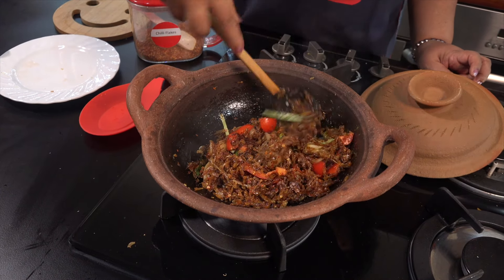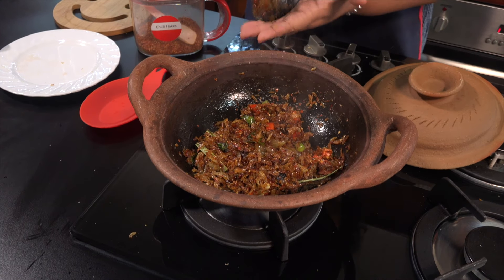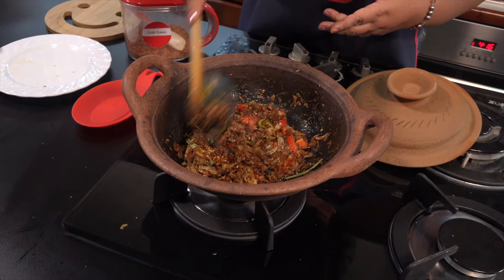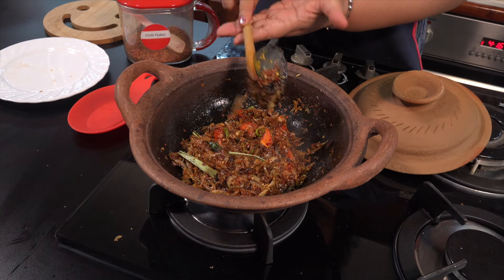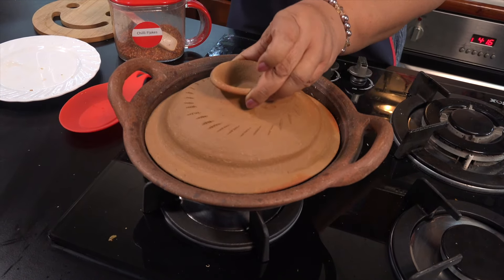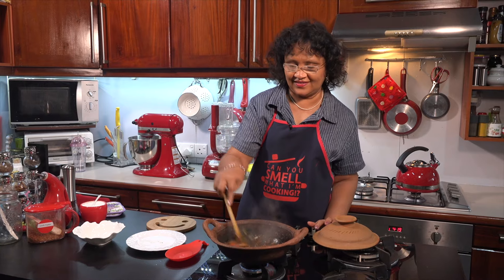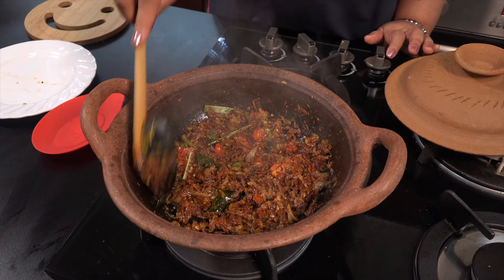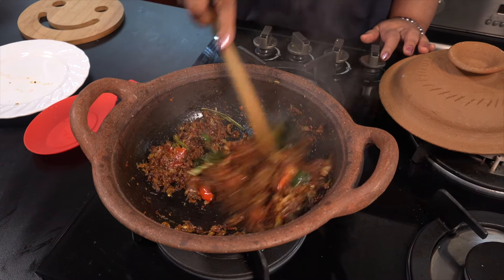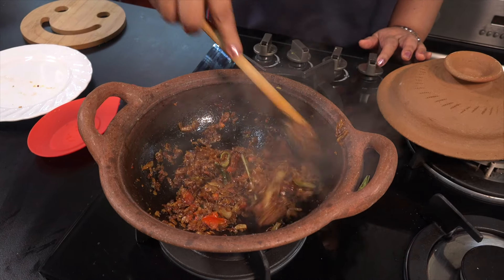Let's put it in the middle of the pan. I have to make it more than mine — it's a little bit more. It's easier to make sure this is less, or make it more.